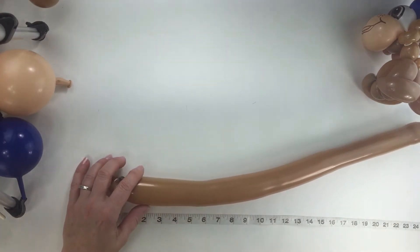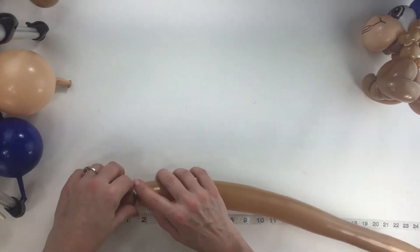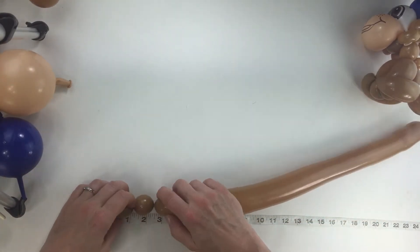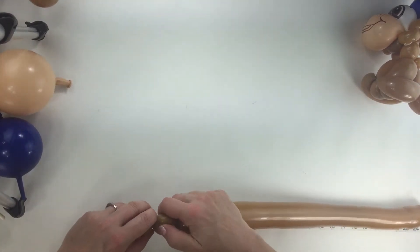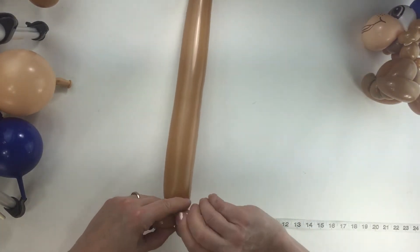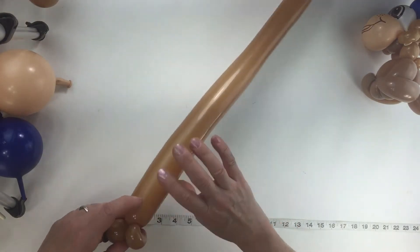Now we're going to make two 1-inch bubbles, and the second one is going to get pinch twisted. So there's the first one, here's the second one. Get them right size here — the second one gets pinch twisted. Pull this bubble up, pull it away from itself, and turn it together.